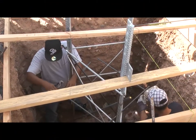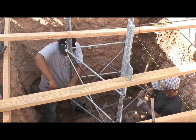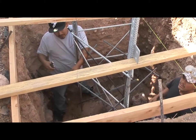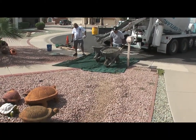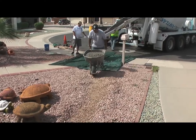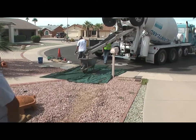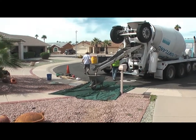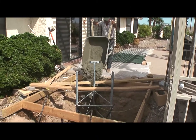And here we see additional rebar being installed just as a safety measure so that the tower isn't going to go anywhere. Here's the concrete phase of the installation. No real easy way to get the concrete back there except by wheelbarrow, so we've got the guys hauling it back one wheelbarrow at a time and pouring it into the hole.